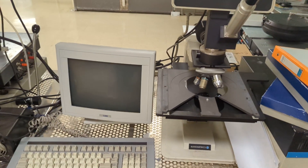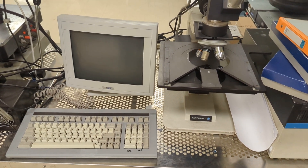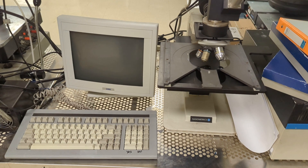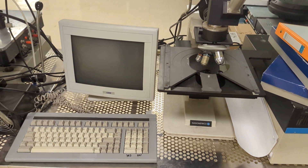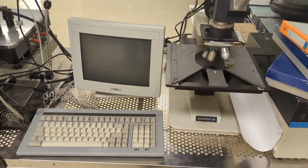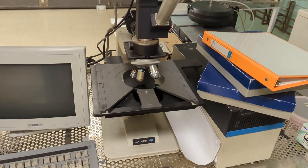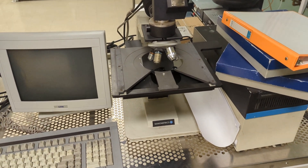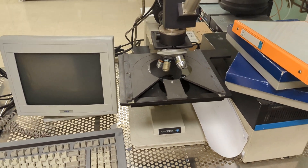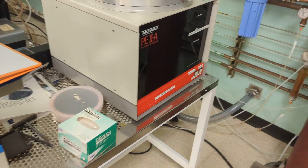Over here is the Nanometrics, used to measure thin film thicknesses — it shines a light and uses constructive and destructive interference. The key thing about this machine is that it can peer into an etched hole and measure the thickness. We have another machine that does the same thing but doesn't have a microscope.